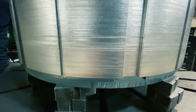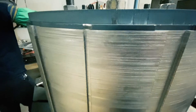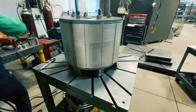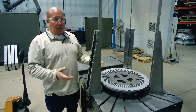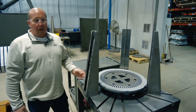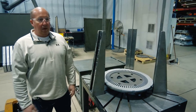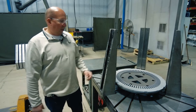Once that's done, the core is compressed to certain torques based on what the engineers have decided, using either torque wrenches and threaded bolts, or we have a horizontal and a vertical press as well that we can use for different designs.